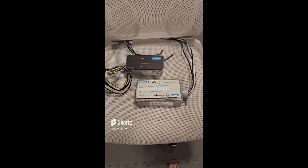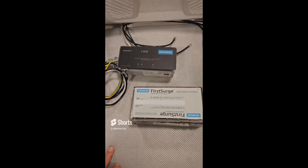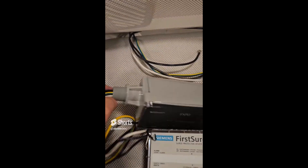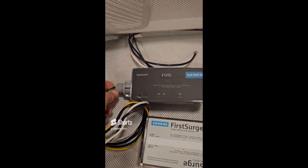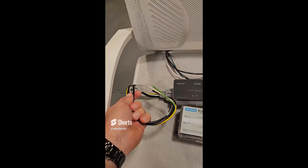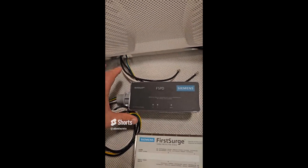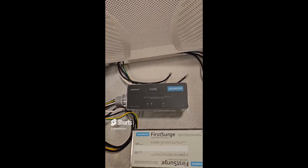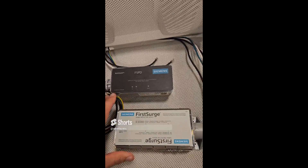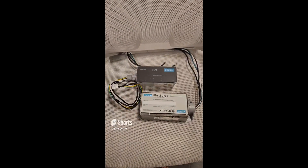The physical differences and how they impact installation between these two surge protectors: the FSPD bolt shield has a built-in male three-quarter inch nipple, which is kind of cool. The downside is they only have 18-inch leads. Although it's physically smaller than the FS-140, there is no flush plate available for it at this point. The FS-140, as you remember, has a flush plate and full 36-inch long leads.